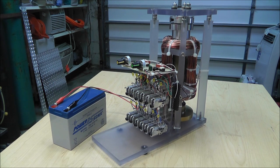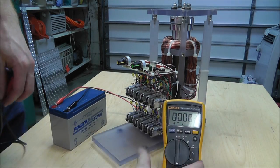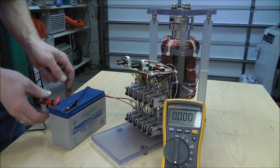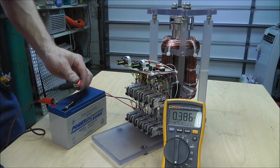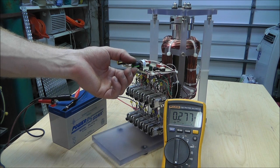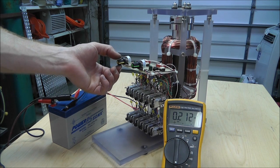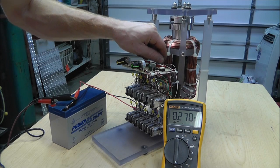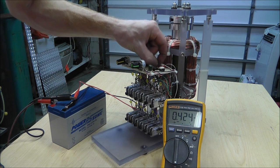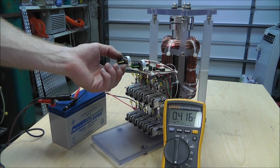I'll check the current to show you what I've got. I can get this to run on less current at a lower RPM. That's just one coil. If I turn all the coils on - even with all the coils on - I can get it down to under half an amp. That's not bad considering this was a trial-and-error design and the controls could definitely be changed.